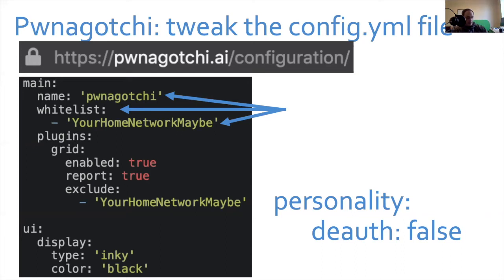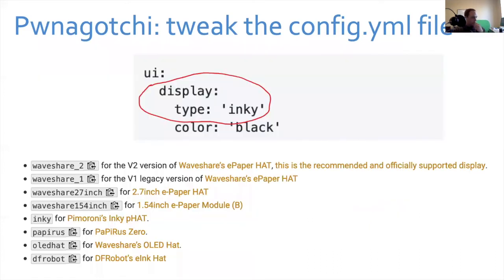Other settings to play with: you can change your Pwnagotchi's name — I named mine '7MS-Gochi,' very uncreative. At the bottom there's a setting for display type. If you get the Waveshare e-ink display version 2 that I recommend, where it says 'inky' you want to erase that and put 'waveshare_2' — with an underscore. I put 'waveshare2' without an underscore and it didn't work. Turns out computers need to be told exactly what to do.